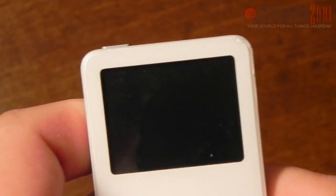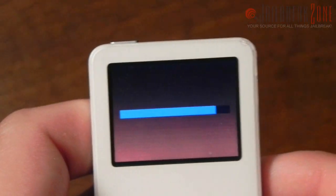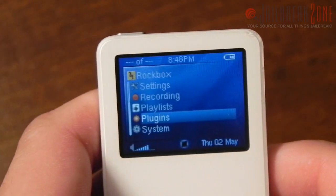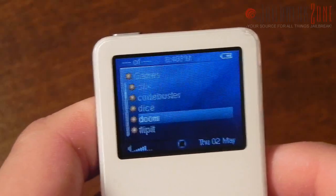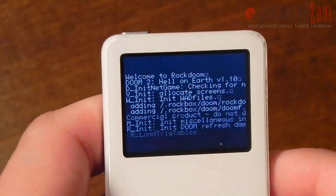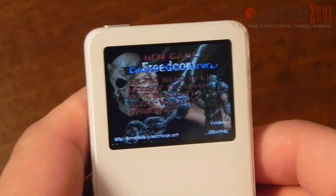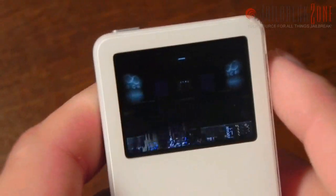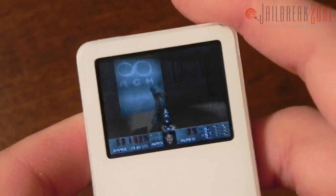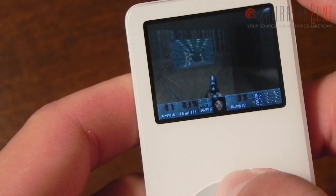Rockbox has a lot of cool applications — everything's open source so you can look at the source code over at rockbox.org. I'm going to go back into Plugins and show you Doom. This is capable of playing various Doom WAD files, so I have a copy of FreeDoom already on here. Audio works just fine, and as you can see I am playing Doom on this old tiny iPod nano. Overall the framerate is just fine and the game's fairly playable.